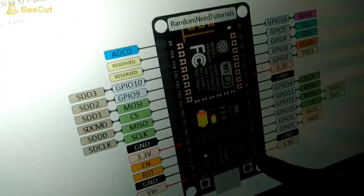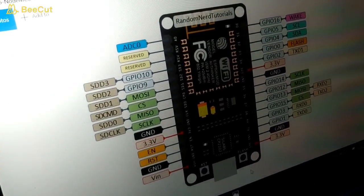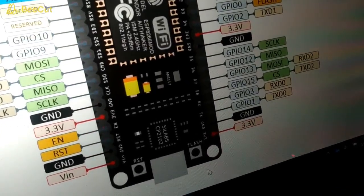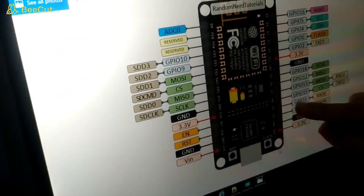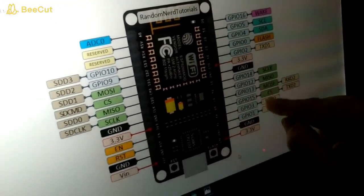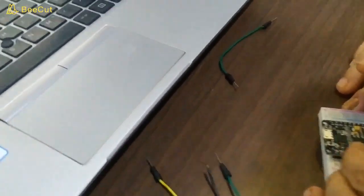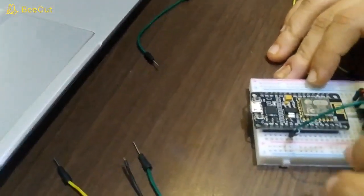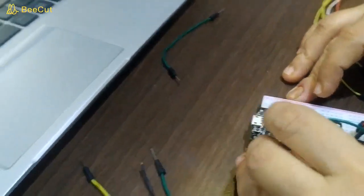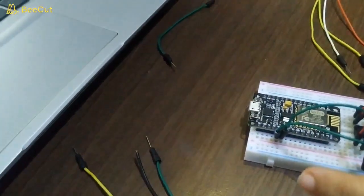Here you can see D7 and D8 on the pin diagram of NodeMCU — D7 is on this side. This pin diagram is also available for download from our website at www.roboing.in. I am connecting the motor input to D7 and D8, which correspond to GPIO 13 and GPIO 15. So the first input goes to D7 and the second one goes to D8.